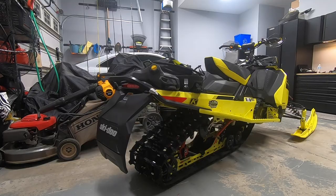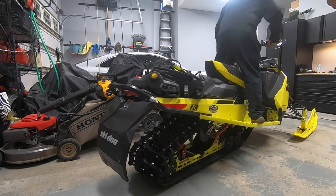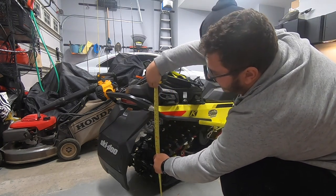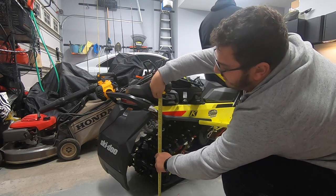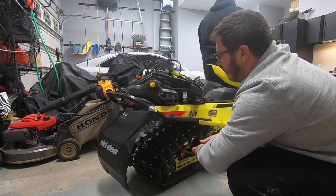So now that the spring preload is set to 2, we're going to get the rider to get back on the machine and measure the sag again. Now we're at 22 versus 25 and a half — so that's 3 and a half inches, which is still more than we want because our target is between 2 and 3 inches. So we're going to change the spring preload again.